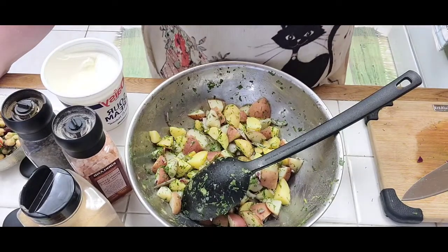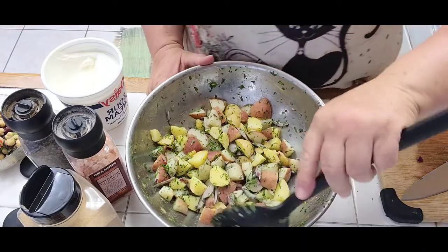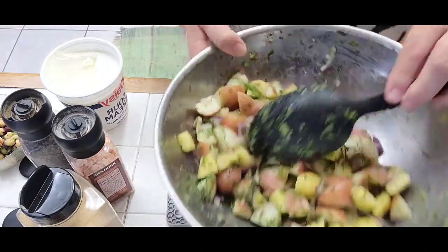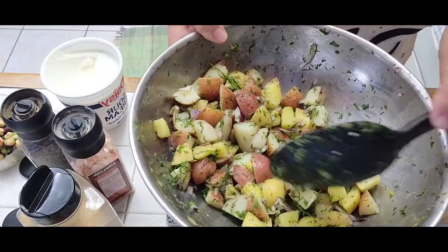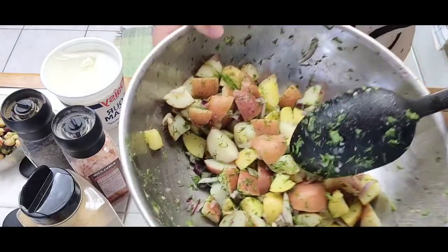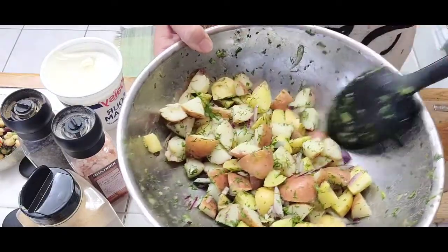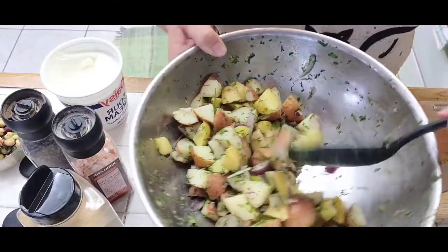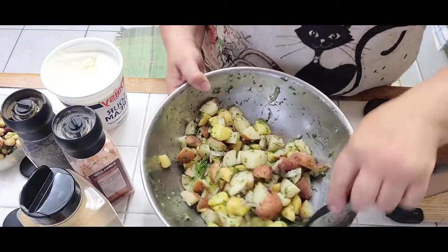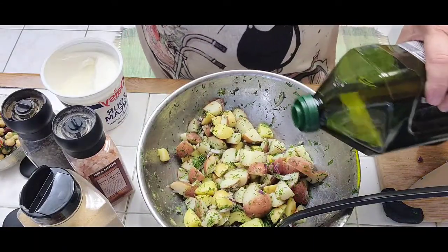Hello, this is Nabeen with Nabeen's Cuisine and I'm making some potato salad for our dinner tonight. I've picked up some red bliss potatoes, small ones, cut them in quarters, boiled them, drained them, and added some freshly chopped dill and chopped red onion. I will add some olive oil.